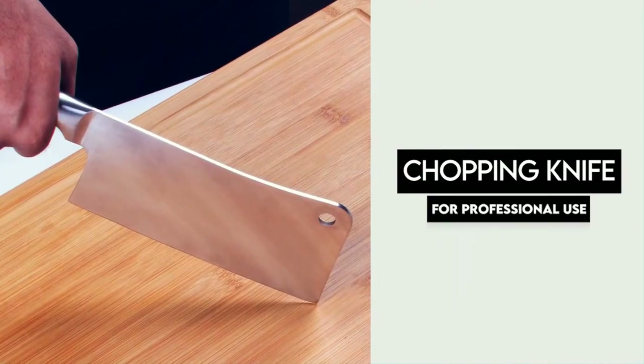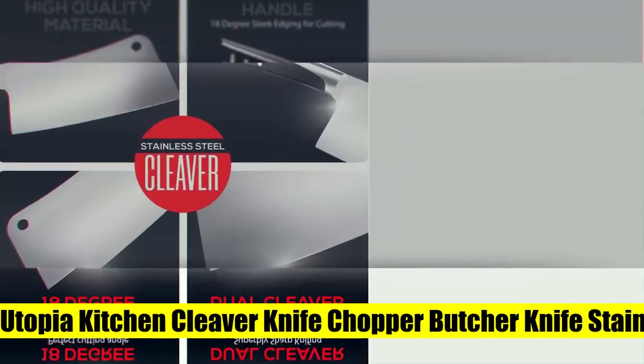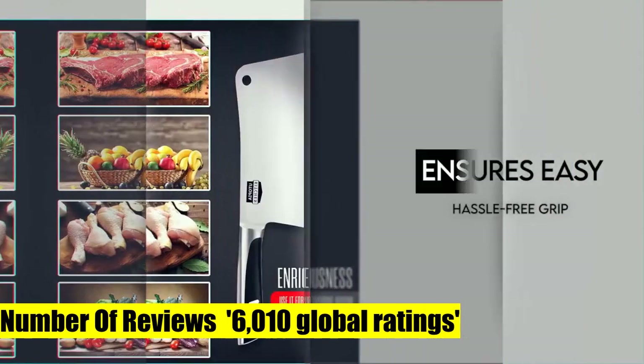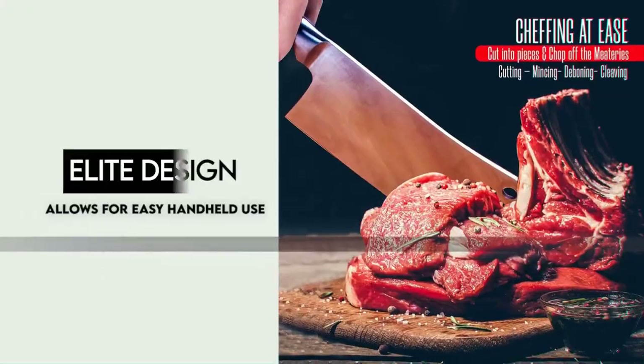ABS 430 handle allows for easy grip and hassle-free maneuvering, and the superior quality stainless steel blade holds an ultra-sharp edge providing lasting and superior cutting performance. Designed and built exclusively for the tough day-to-day demands of the commercial kitchen. Dishwasher safe.